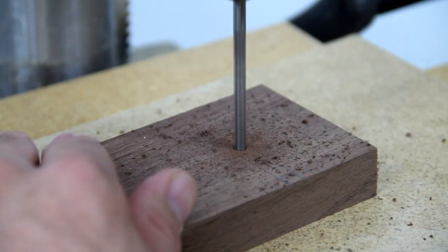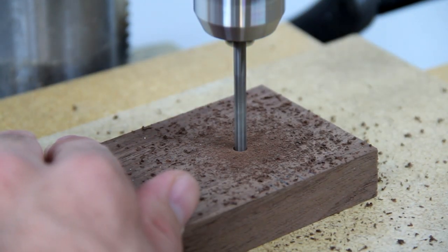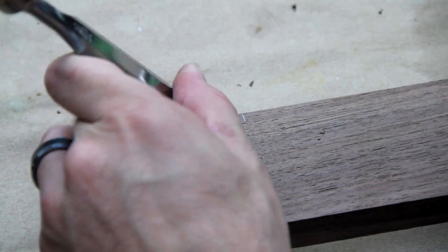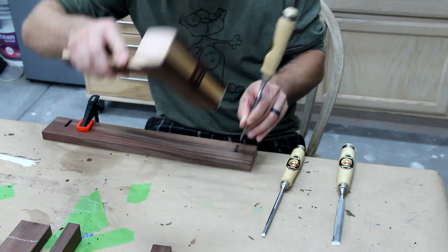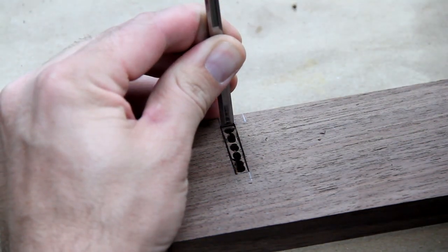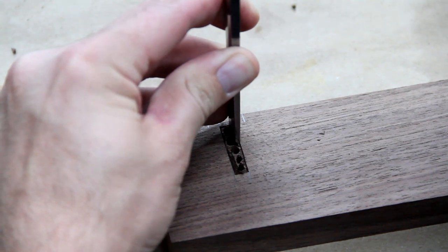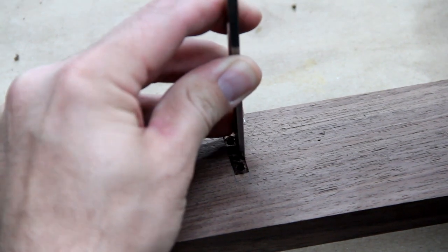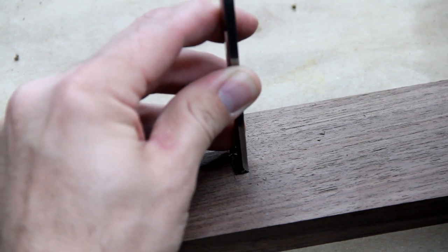I marked where all the mortises are and then hogged out all the inside with a drill. Then I proceeded to use all my chisels to make the mortises. I think each mortise took me approximately eight minutes, give or take. Some of them are different sizes and some of them go different ways on the grain — I didn't expect that to make such a difference.